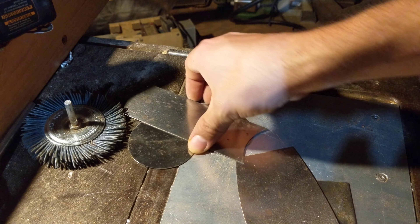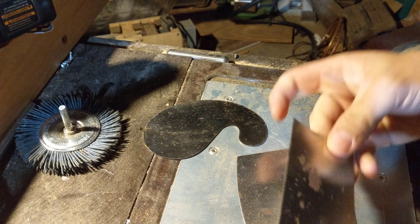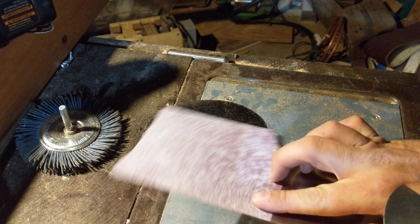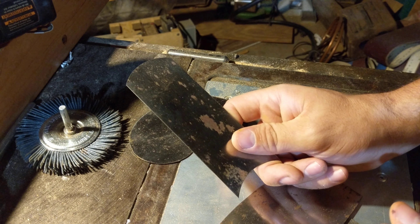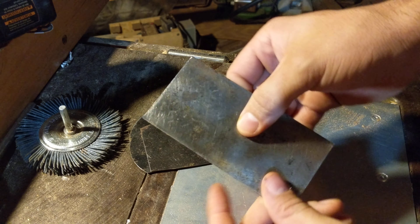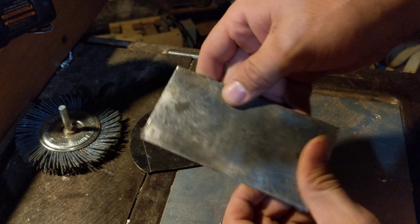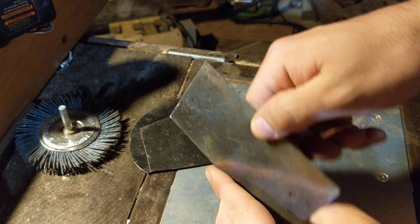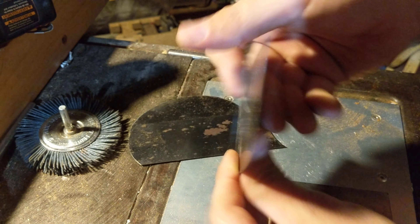Alright, so tonight let's talk about one of the most heavily used items in my shop, bar none — because I don't like this stuff. These are called card scrapers, and they come in several varieties. This is the one I use the most — you can see I've got some thumbprints on here from it being used a lot. It's also one of the sharper ones in the shop right now.